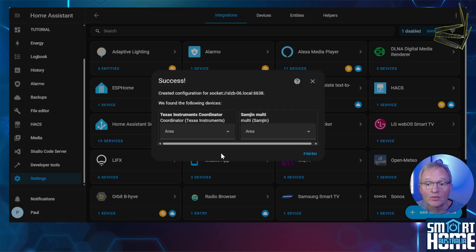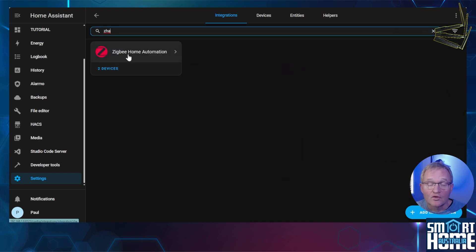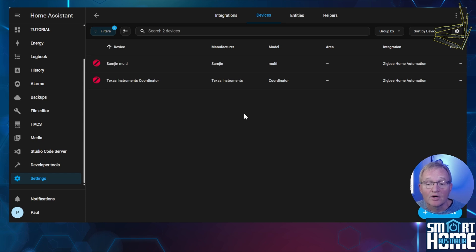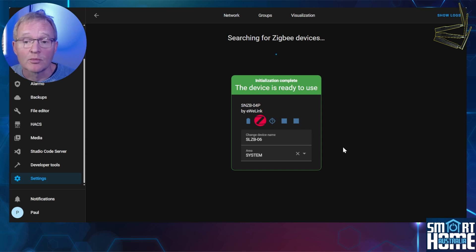Home Assistant will report success and bring back the ZigBee devices it has discovered. Optionally give these an area and press Finish. Now let's check our coordinator has been added — search for and select ZHA, then select Devices. You'll see your ZigBee network is up and running. Now let's add a ZigBee device to make sure the coordinator is working. Press Add Device in the bottom right-hand corner and put your device into pairing mode. Once paired, give it a name and optionally an area. Opening and closing the contact sensor quickly reports through the SL-ZB06. And we're done.